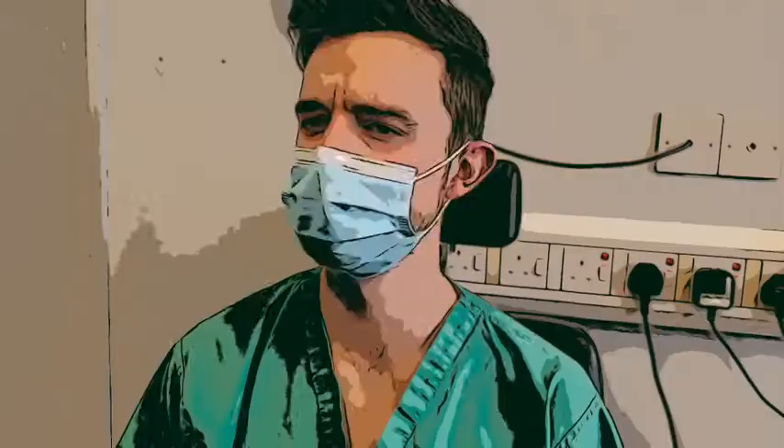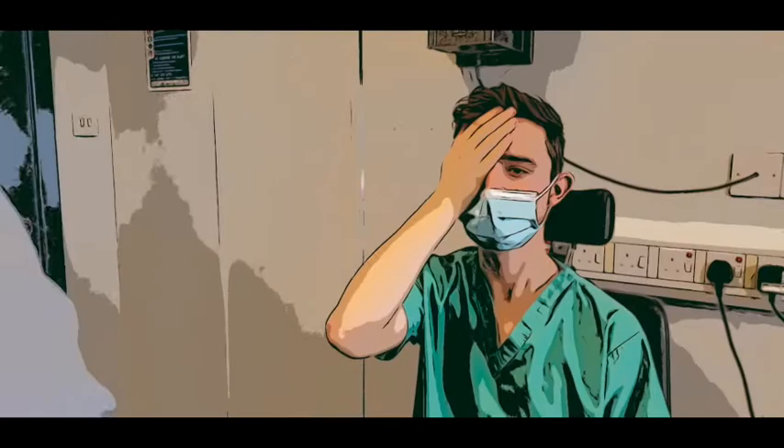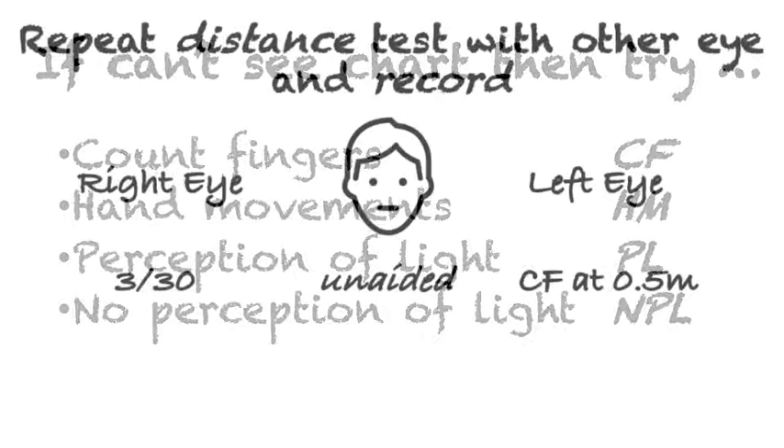If the patient cannot see even the biggest E at three meters, then halve the distance to 1.5 meters. If they still cannot see at this distance, then test if they can count your fingers correctly, follow your hand movements, or if they can perceive light and which direction it is coming from. Record what they could see and the distance.